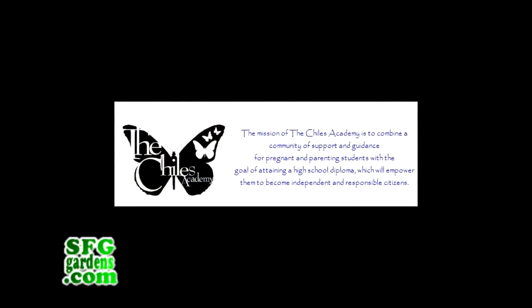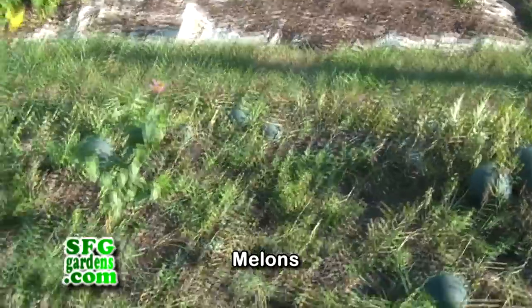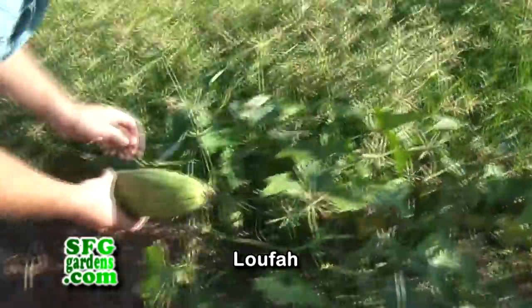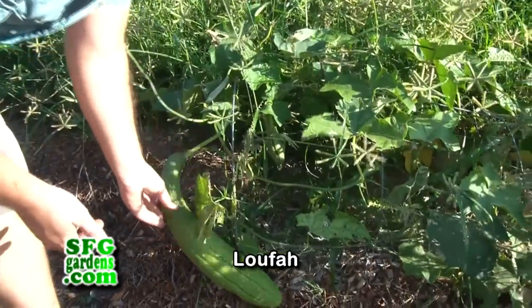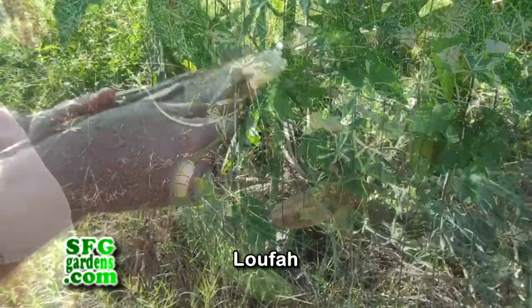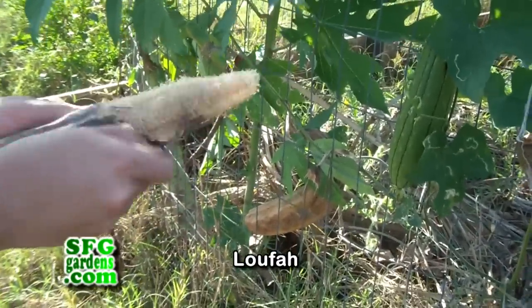Andrew shows us around the garden. What kind of melons are these? Honestly, we have no idea — they volunteered, so we don't know if they're hybrids or what. This is what the bath luffa is from — it's a very fibrous plant. Once it dries out on the vine, you can open it up, peel the skin off, and then you have a luffa sponge or scrubbing tool.